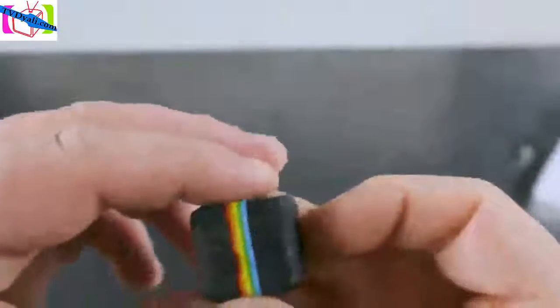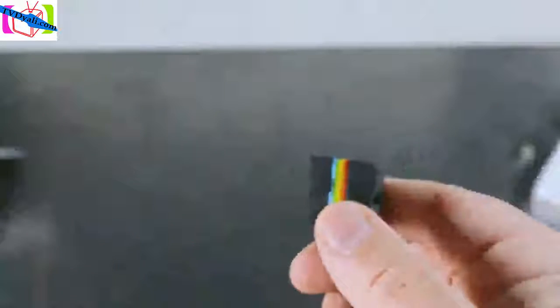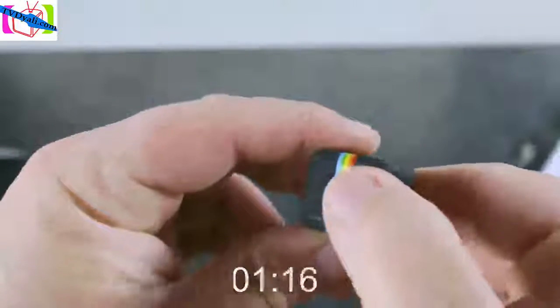When fully charged, you can use it for 30 to 100 minutes depending on the features you use. Now that the camera is fully charged, let's power it on. To do that, you want to hold down the power button right here — indicated by the little power icon. Hold that down for two seconds.